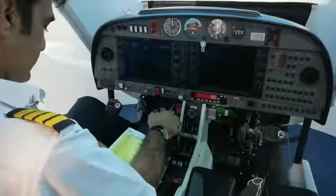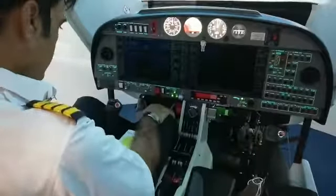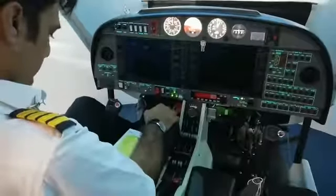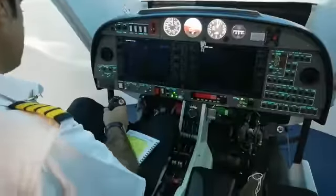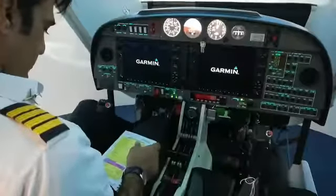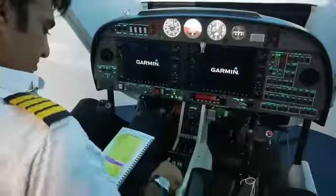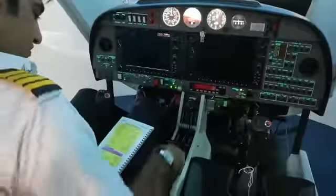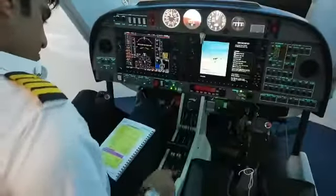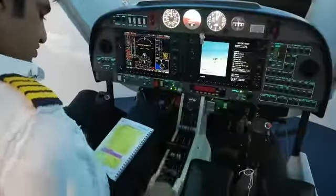Area around the engines is clear. Electric master on. Rudder pedals adjusted. Flight controls — full range of movement. Trims neutral. Elevator trim: forward unrestricted, backward unrestricted, back to the takeoff position.